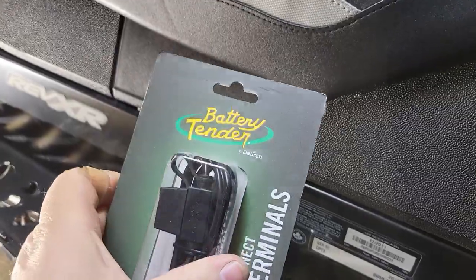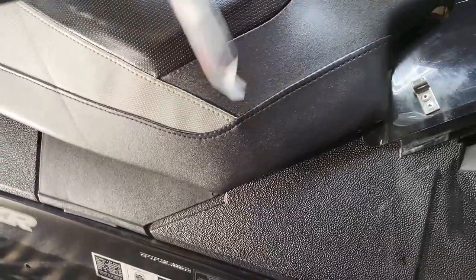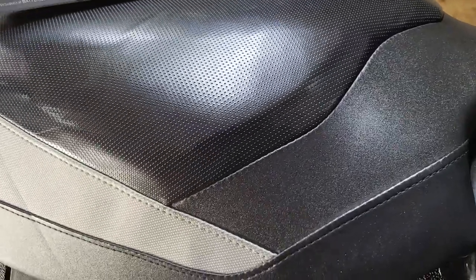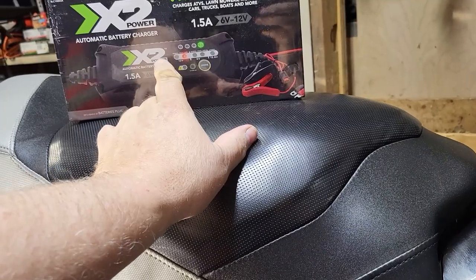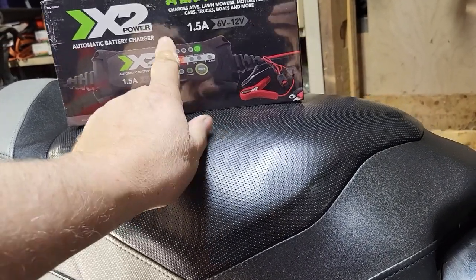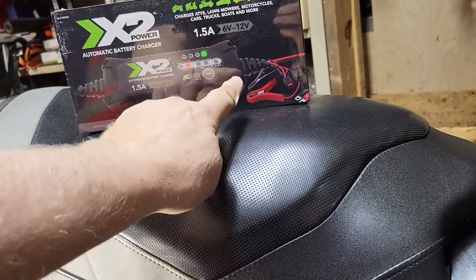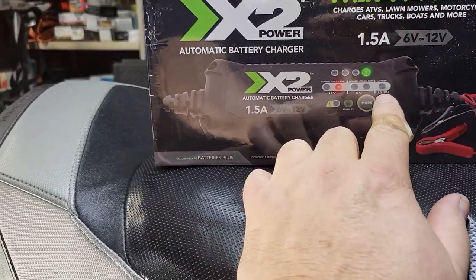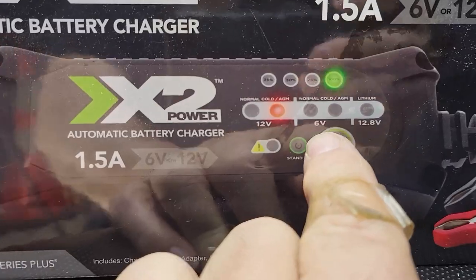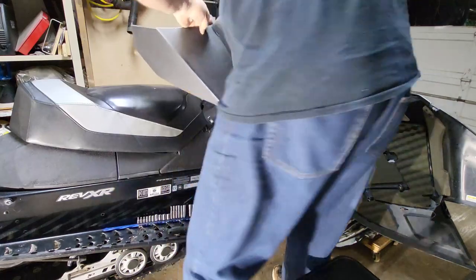The price of these was about 15 bucks for the battery tender accessory, around the same price for the other one. There are several different automatic chargers — make sure you choose one that not only maintains but can also charge the battery, and one that will do a variety of battery types.